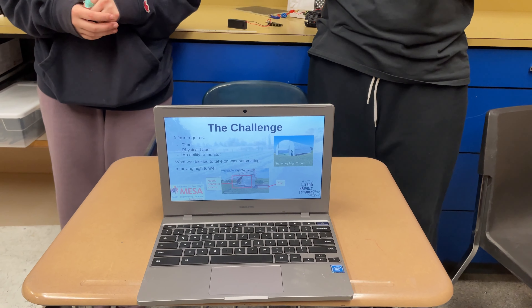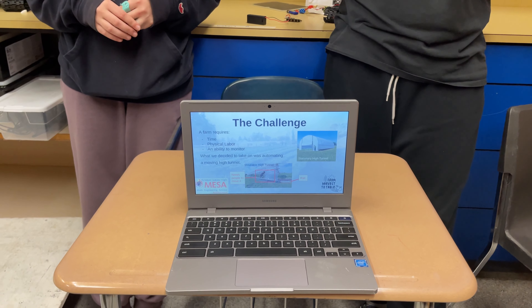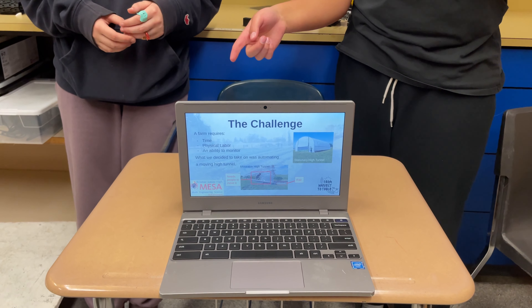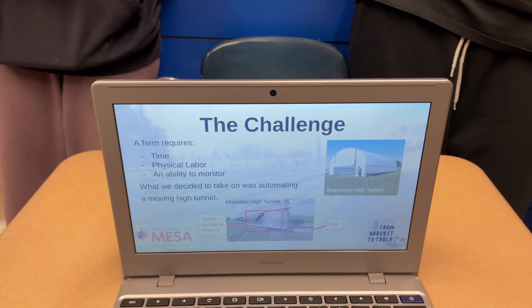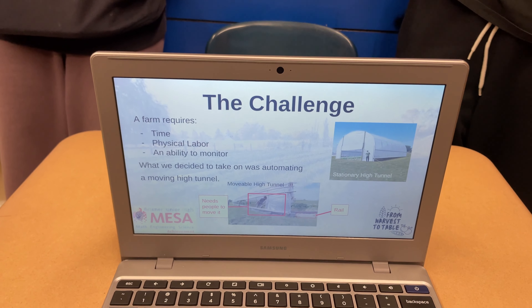A farm requires time, physical labor, and an ability to monitor it. What we decided to take on was automating a moving high tunnel. As you can see here, a stationary high tunnel looks like your standard greenhouse, but a movable high tunnel has rails that you would have to push it on.